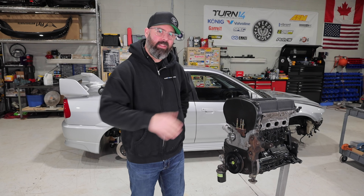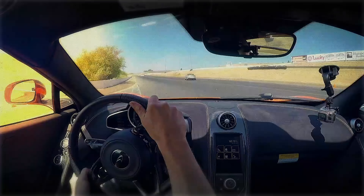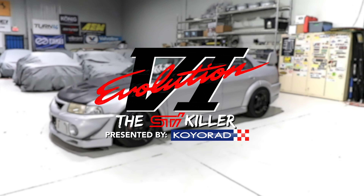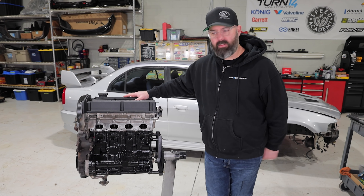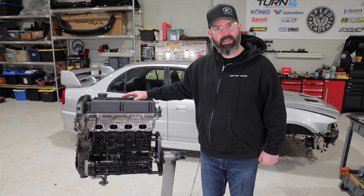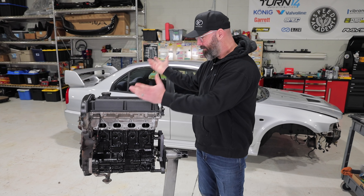Welcome back to another episode of the Evo 6 STI Killer presented by Koyorad. Today we finished putting this thing back together. As you saw last episode we pretty much finished building out this long block. We still have to get the oil pan on there and the rear main seal - we're still waiting on those parts, but they should be here today. In the meantime we're gonna keep ourselves busy by bolting up everything else: all the accessories, the manifolds.